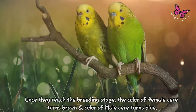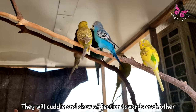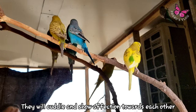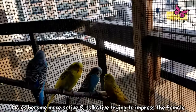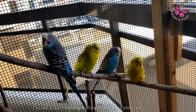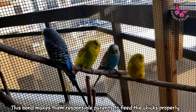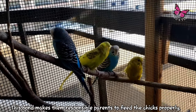Give them time and a good atmosphere to bond. Once they reach the breeding stage, the color of the female's cere turns brown and the color of the male's cere turns blue. Once they get attached, they will cuddle and kiss each other. The male becomes more active and talkative to impress the female, and also regurgitates food to the female.